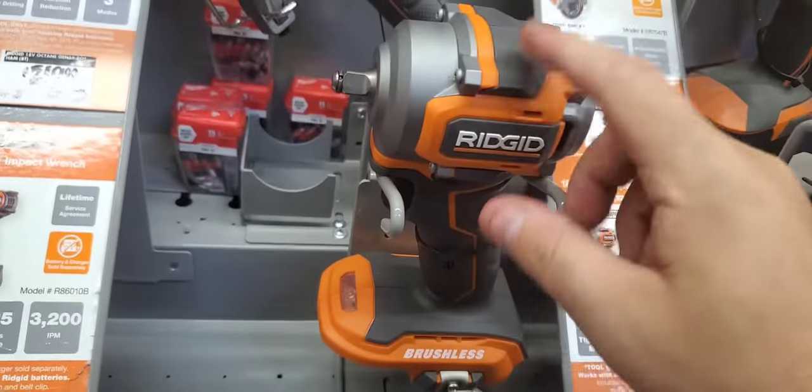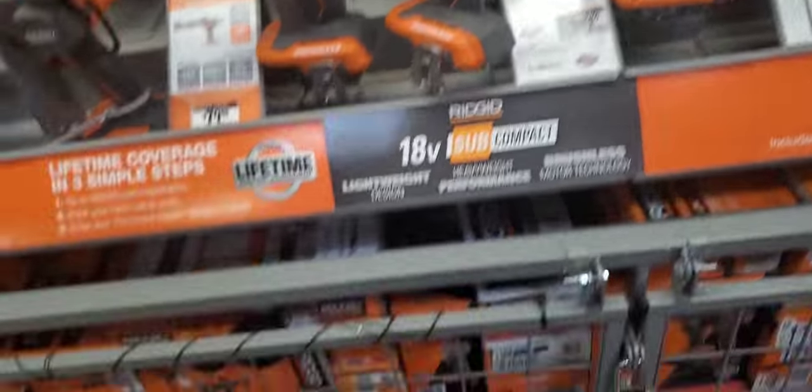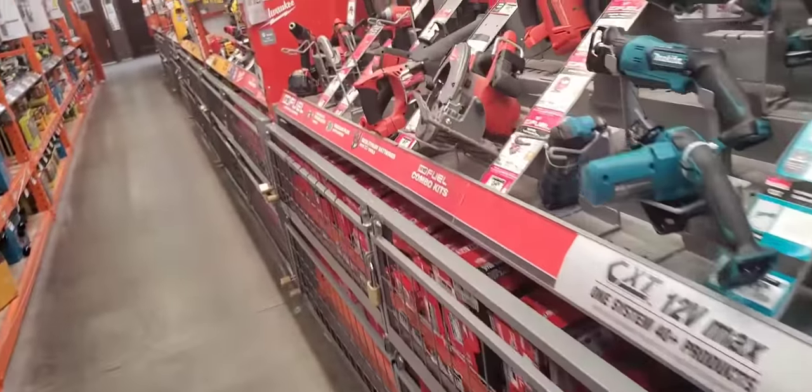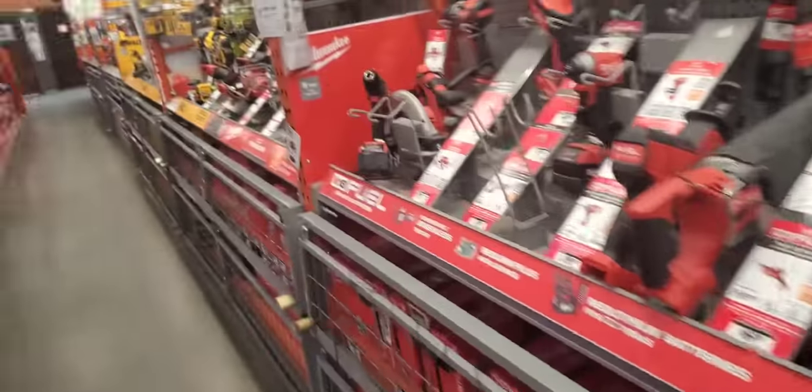I still want to try the stubby out, but it's kind of hard because then you have Milwaukee coming out with the compact impacts, wrenches and stuff — which we just saw.